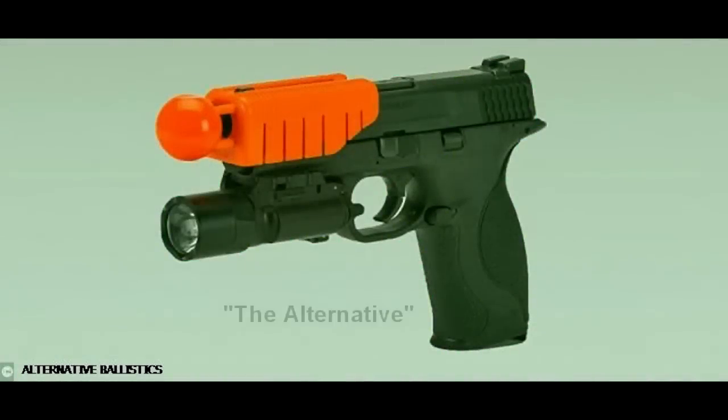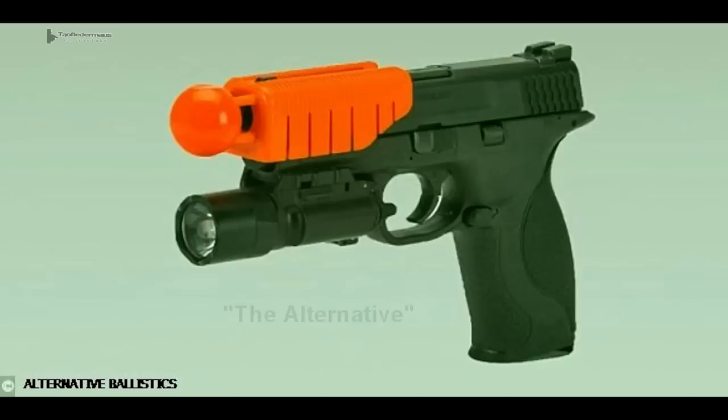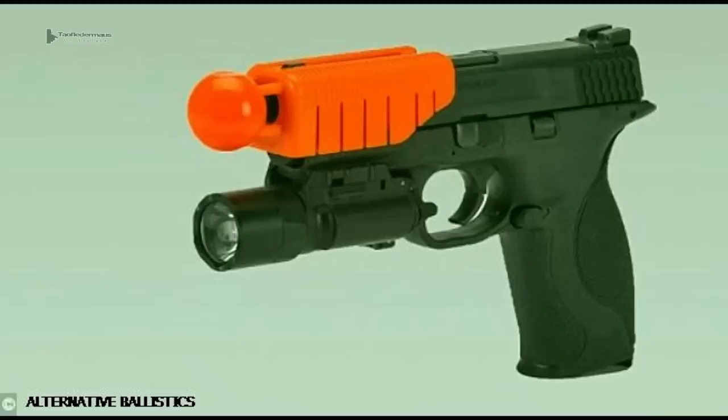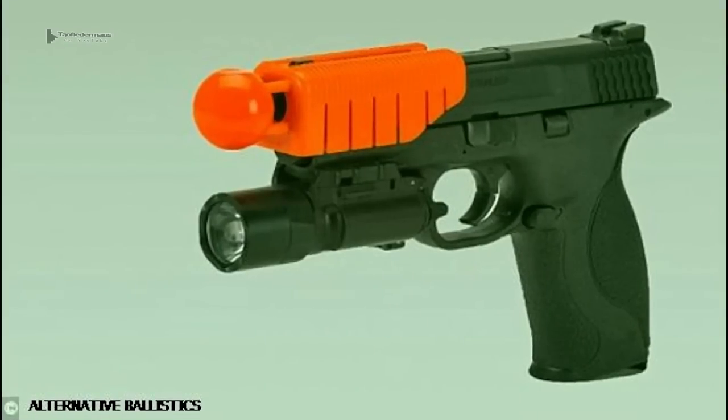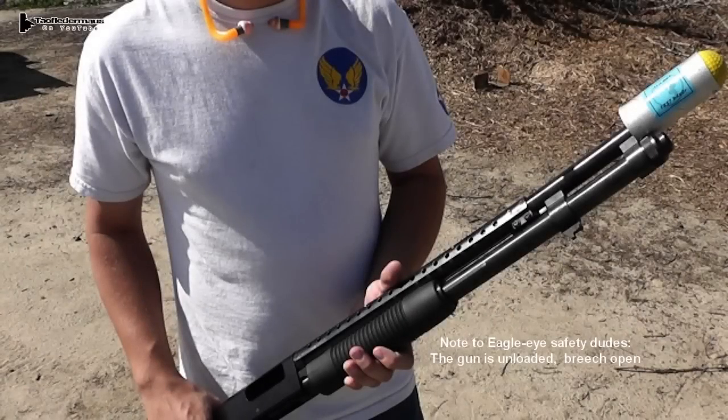A device called the Alternative is a non-lethal option that police are testing. The officer snaps this device on the slide of the pistol, and when it's shot, the bullet is captured in a ball which is partially made out of metal, and the ball goes and whacks the perp. So we decided, hey, let's make one for a shotgun and see if we can make it for under $5.